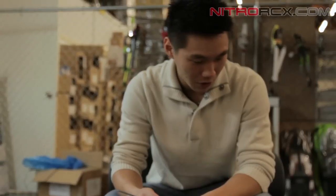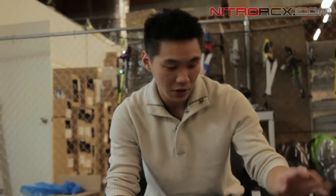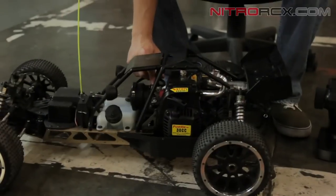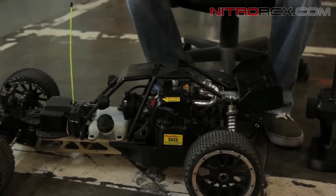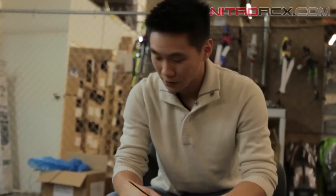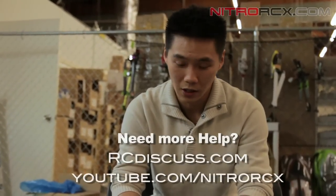Hopefully this video showed you guys the basic steps on how to start up your fifth scale fuel RC car. Remember to get the right mixture for your fuel and oil. Make sure you've got your factory settings. Pump the bubble so you get fuel in there. Choke it, pull it a couple times until it's about to start, unchoke it, pull it again and it should fire right up. If you guys have further questions, go to rcdiscuss.com or YouTube. Thanks for watching — stay tuned for more videos from Nitro RCX.